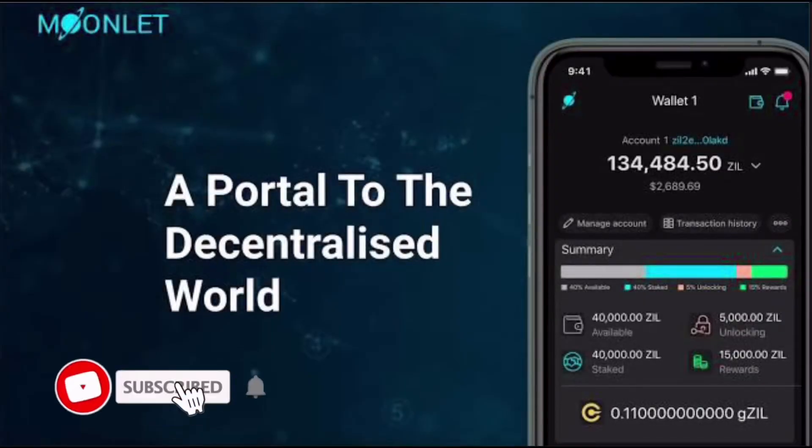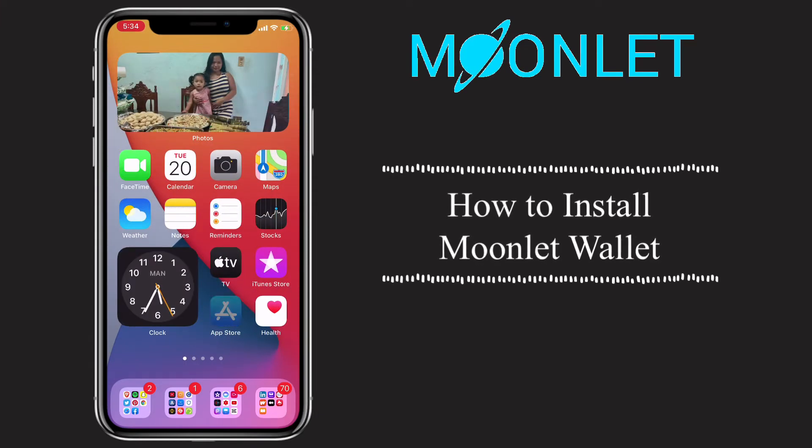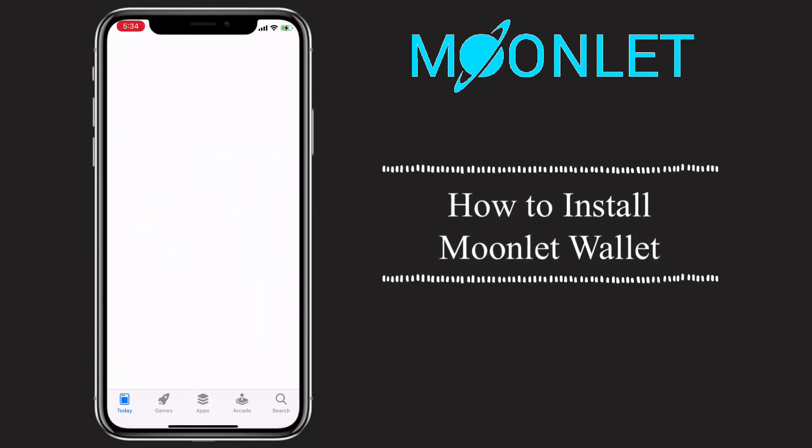Hi, welcome to the channel. If you haven't subscribed yet, kindly hit the subscribe button down below. In this video, I'll show you how to install Moonlet wallet and discuss its functionality.